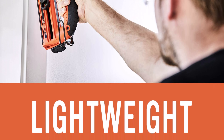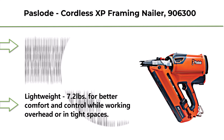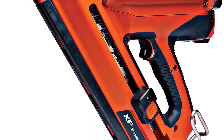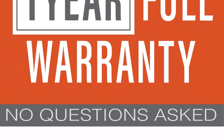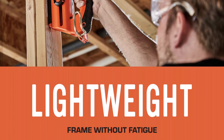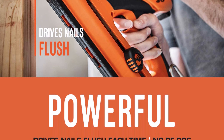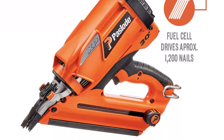Top 1: Paslode Cordless XP Framing Nailer 906300, battery and fuel cell powered — no compressor needed. Drives nails flush in LVL and other hardwoods. All-season formula works in temperatures down to 14 degrees Fahrenheit. At 7.2 lbs, it offers better comfort and control while working overhead or in tight spaces. Guaranteed 50% longer run time with 7V Li-ion battery for up to 9,000 nails per charge. Compact design fits between 16-inch studs, joists, and roof trusses.